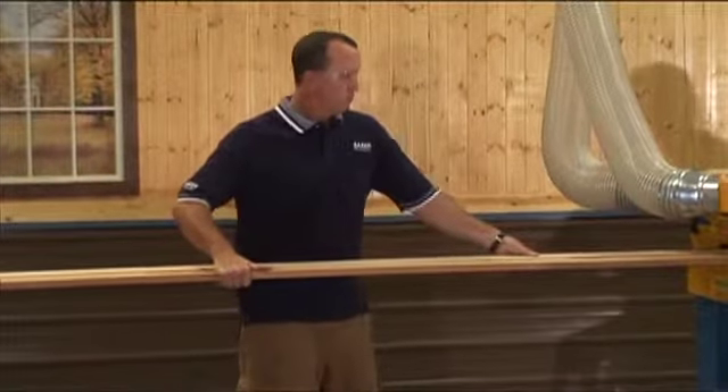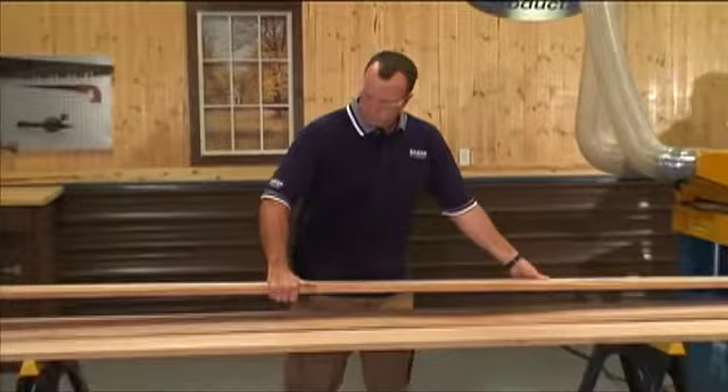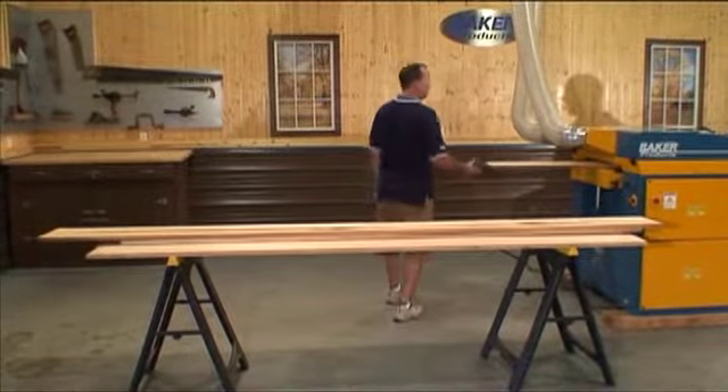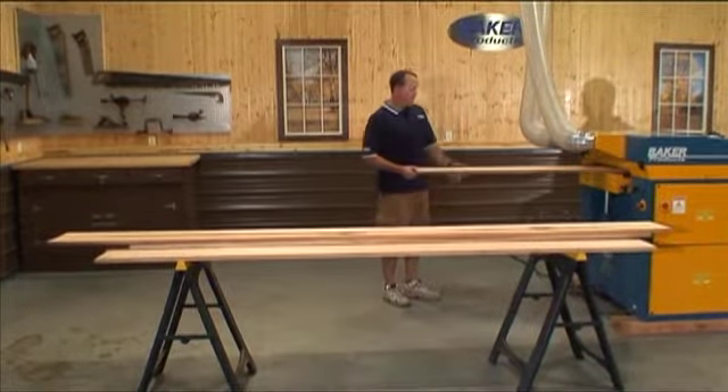Infeed and outfeed rollers provide smooth, consistent, positive feeding of material. Two 5-inch dust shoots are located on the outfeed side of the AN926 for dust collection.